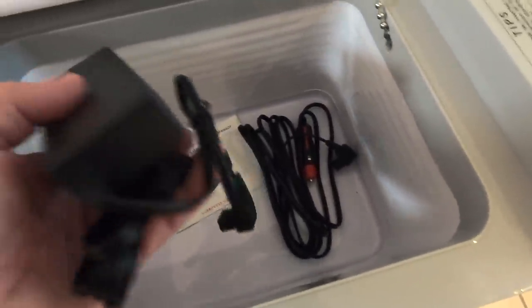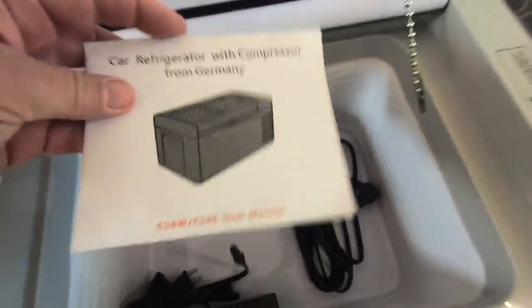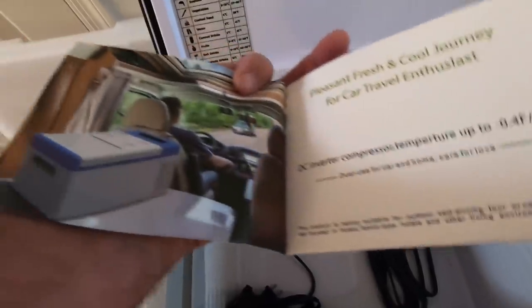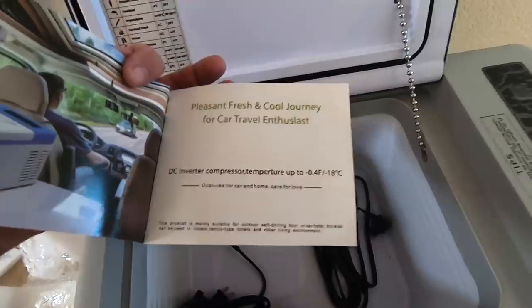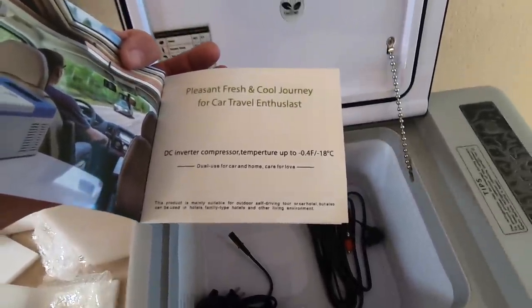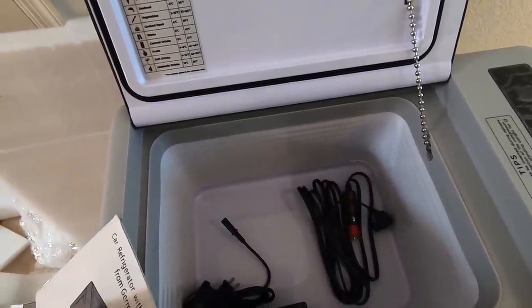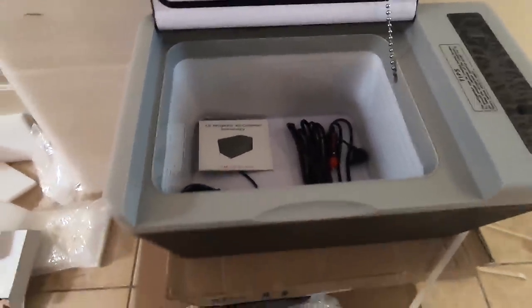Here's what you get: the 12 volt cord that goes in the cigarette lighter, and a 110 adapter. Also a well-written manual - that means a lot with these things. It goes from minus four to about 50 degrees, but I'm going to set this up like a freezer.